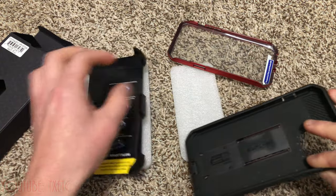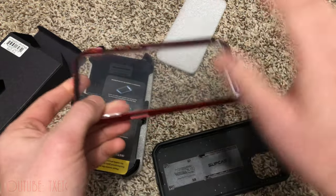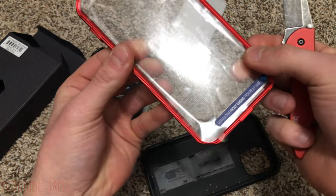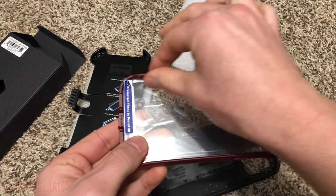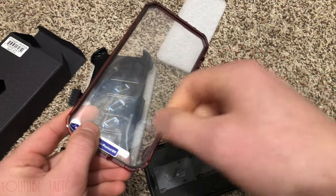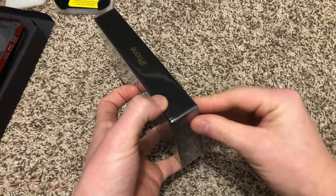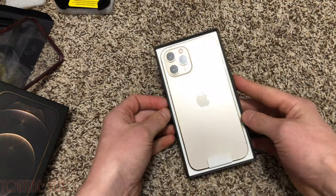The main thing I wish they'd change is an option to order these without the built-in screen protector. I'm gonna chop this out — I'll pop it out as best I can, or use a knife to slowly go around the edges. You could also use something like Goo Gone or a heat gun or hair dryer to loosen the glue, but I don't have one handy so I'll do the old knife trick.